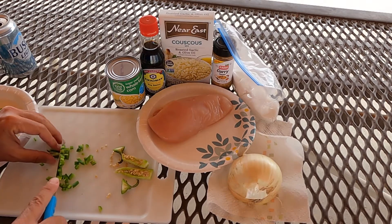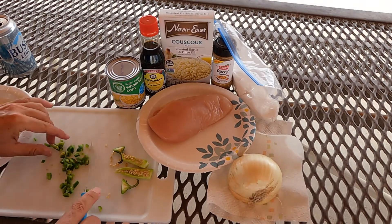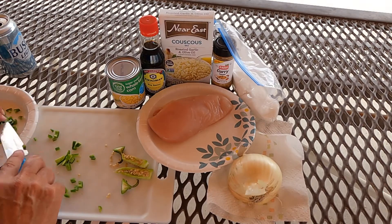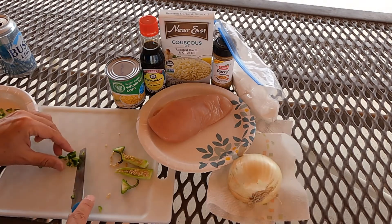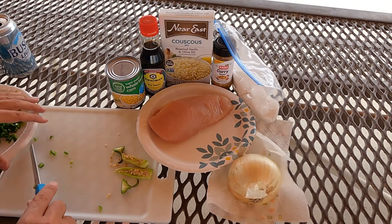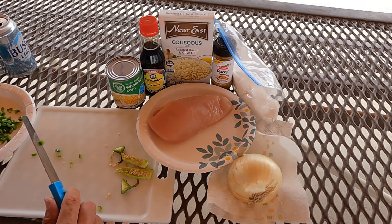I make these dishes everywhere I go and I just find them so delicious. The quicker version of this would be — let's say you got back to your campsite and you're starving. You could literally just make the couscous, throw a can of chicken in it drained, drain a can of corn, throw that in, and just heat it up on site. And you're covered — you have a delicious meal. I'm just showing you a slightly more opulent version because it's rainy and I need something to do.